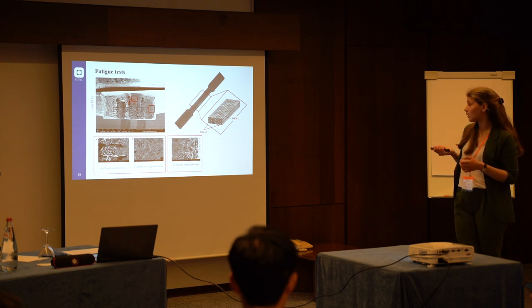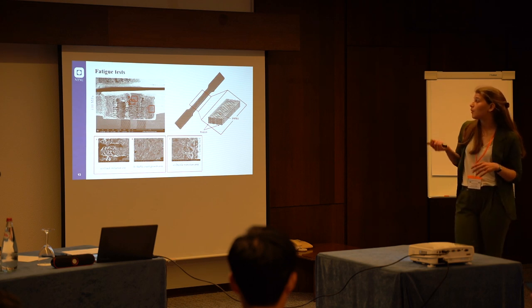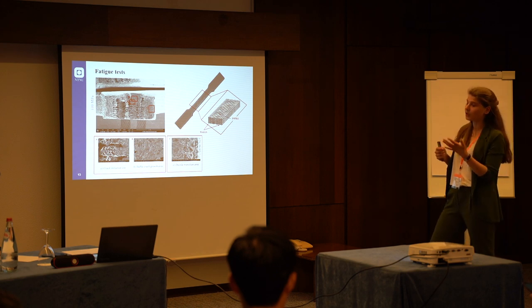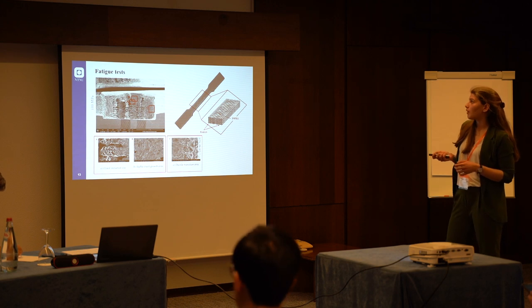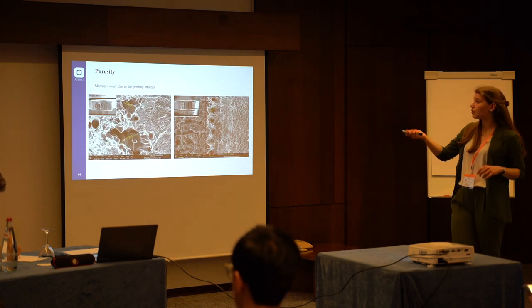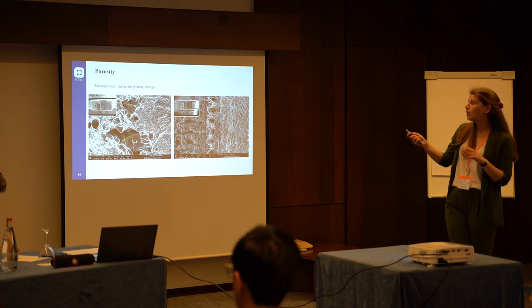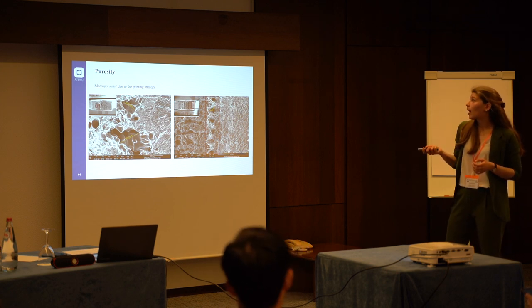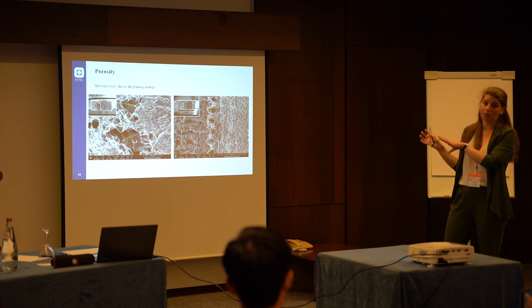In our case, we decided to create the specimens with two external walls and a rectilinear infill strategy with a raster angle of ±45 degrees, which is pretty conventional. Here I have a couple of examples of this macro-porosity. In the first picture, the pores are inside the specimen in the infill region, and they are pretty irregular and not spherical at all. While in the second picture, we have pores at the boundaries between the wall and the infill, and these are more regular but still not spherical.